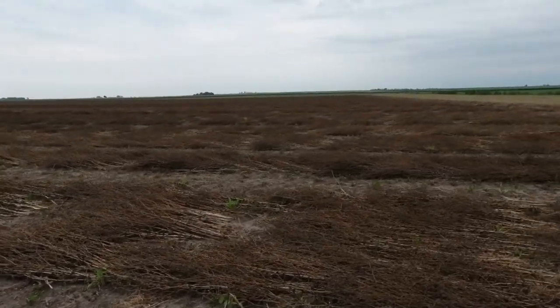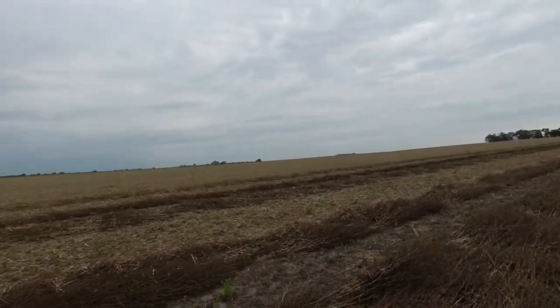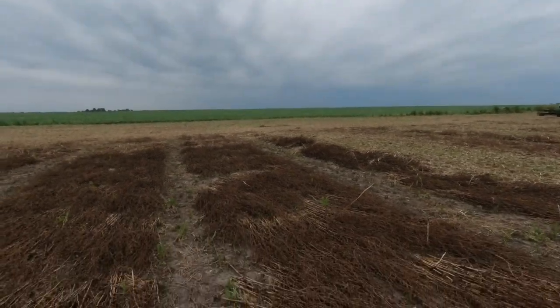We've got probably 25 acres left to pick up and this field's done. To the north it's getting a little dark — a storm is supposedly blowing in, maybe giving us three or four tenths of rain. They had it way higher, around an inch, three hours ago, which would have been awesome, but we'll take whatever mother nature gives us. Our crops down here definitely could use a little more moisture.